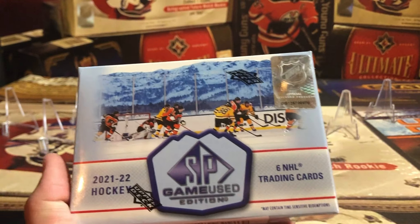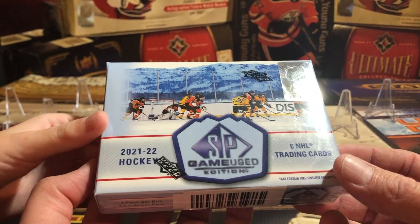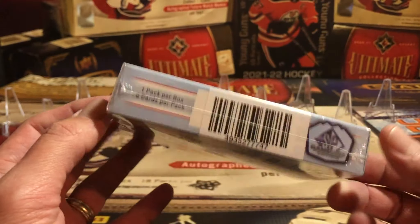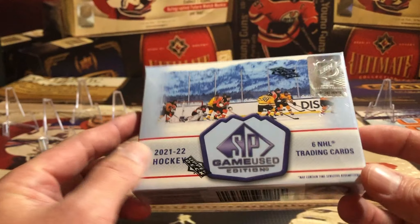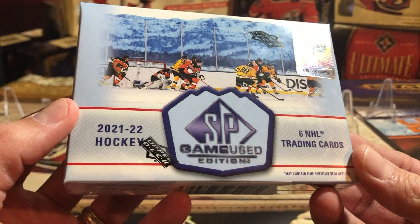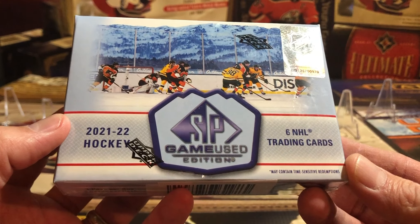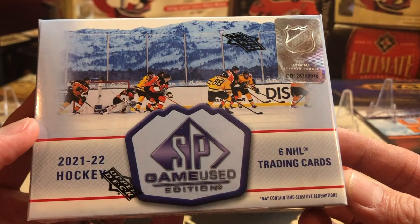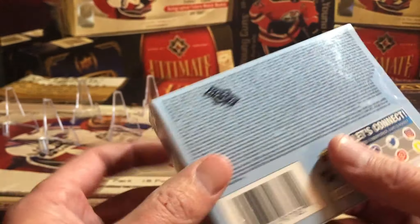Welcome back to Beginner Breaks! I'm here with Elliott and we are excited — we finally got ourselves a box of 21-22 SP Game Used Hockey. This was just released on Wednesday, it is now Friday, so we got ourselves one box. It is pretty pricey; we ended up getting this box for $200, which wasn't a bad deal at all. It is one pack per box, six cards per pack. Upper Deck keeps giving us less and less for more and more.